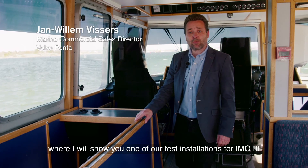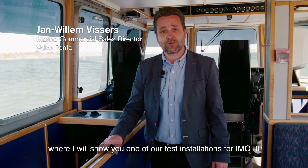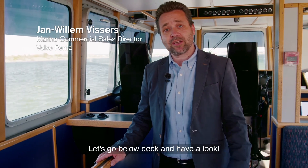Welcome on board one of our test boats, where I will show you one of our test installations for IMO3. Let's go below deck and have a look.